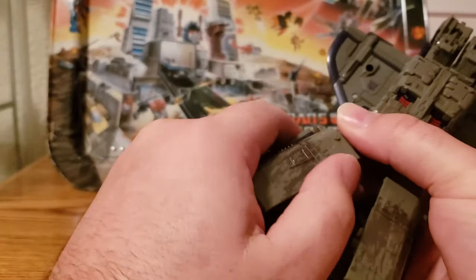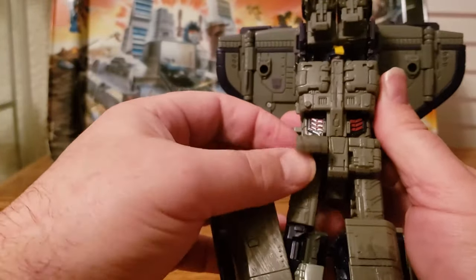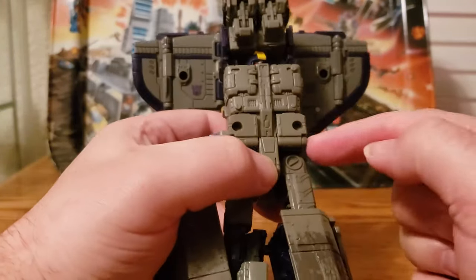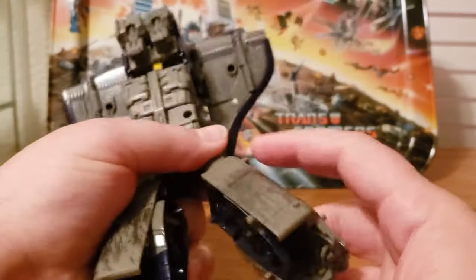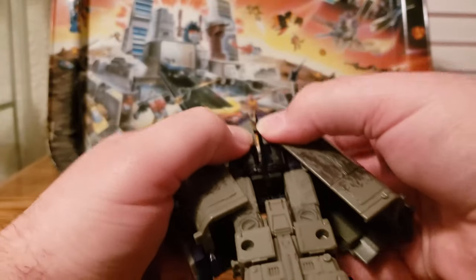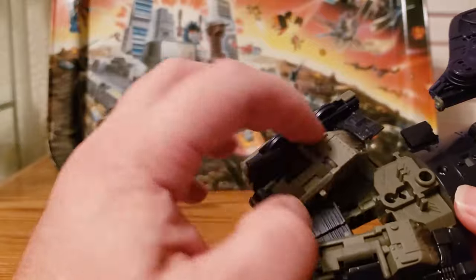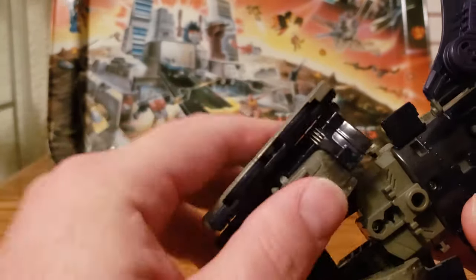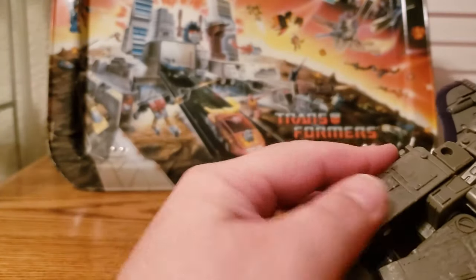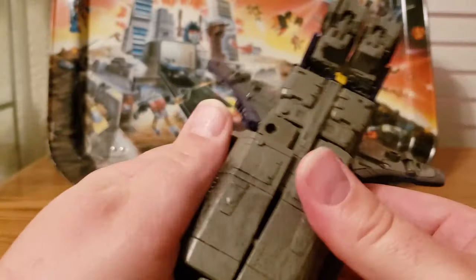Pull out the leg pieces on their hinge. Take the flat pieces for the waist and move them up, snapping them over the midsection area — they tab in nice and tight. Take the space shuttle cockpit piece, line up all the tabs, squeeze the indent pieces together so they line up on top, and press it together firmly. Then take the angled side pieces, which by default are angled for robot mode — open them up, move them straight down, and re-tab them so they sit flat for shuttle mode.